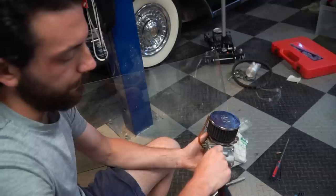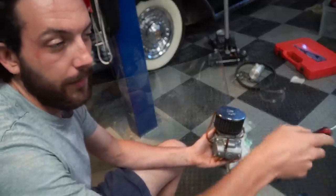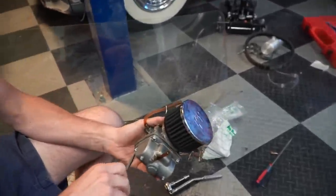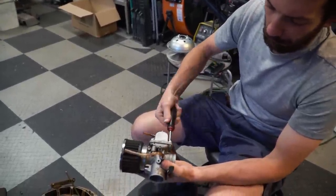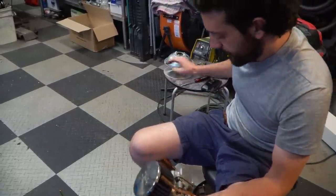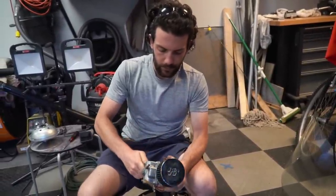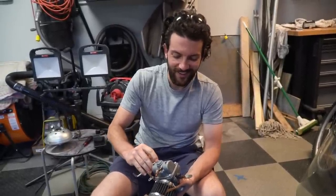We're going to take this pod off and try to run our ducting for our pod setup that we know isn't restrictive, because if I had to guess it might be a little bit of a restriction. That thing is nasty — I say we just try it with that pod and see what happens. Test hits in the driveway are free and unlimited, and we don't have to wait in line. Good to remind the neighbors that Cars and Cameras is still in town.